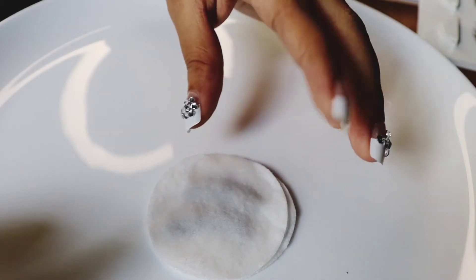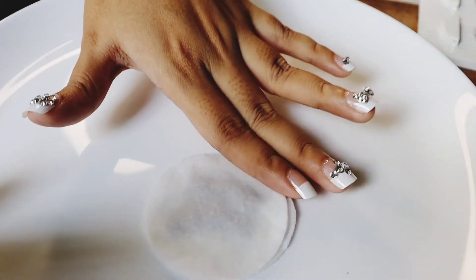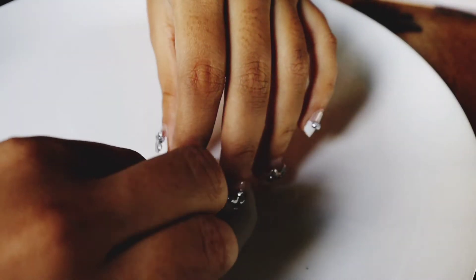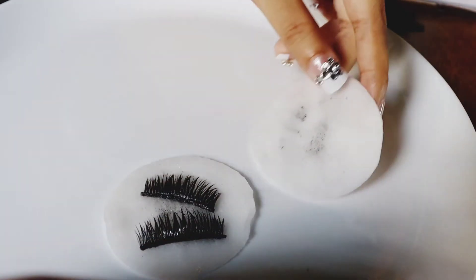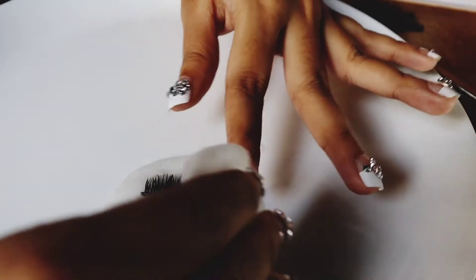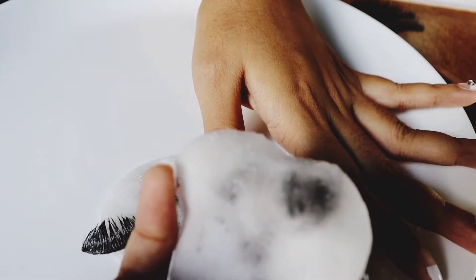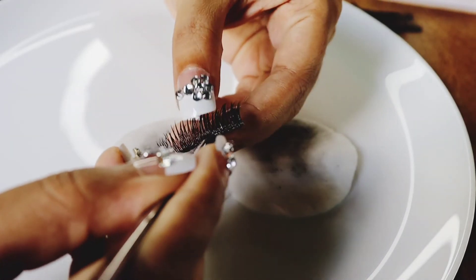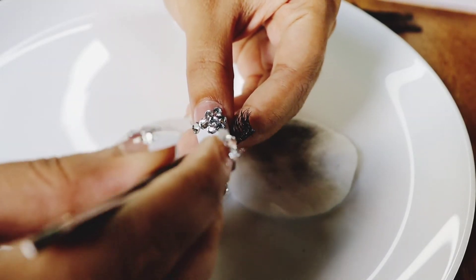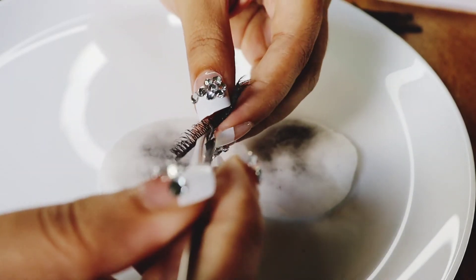I will show you how to use the glue — it's a natural glue. It's easy to remove. I put micellar water on the cotton pad and leave it for about 5 minutes so the glue softens. Then I'll remove it gently.